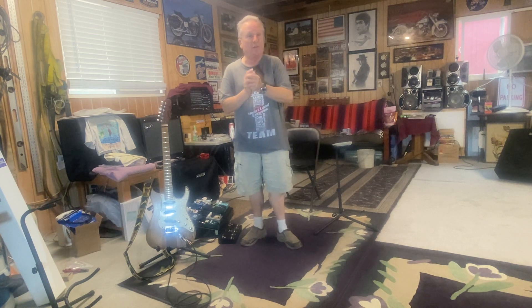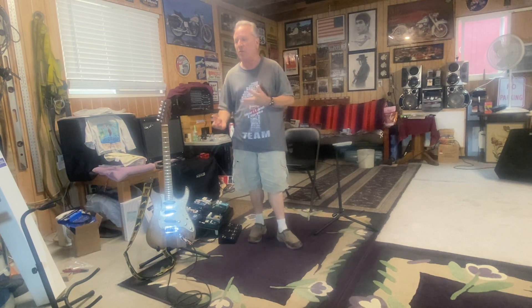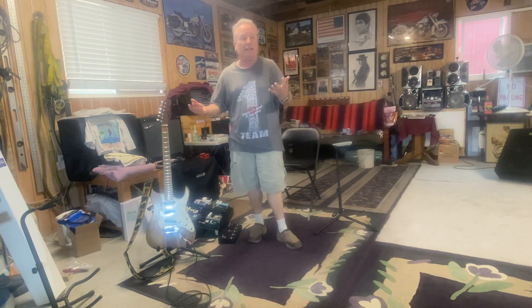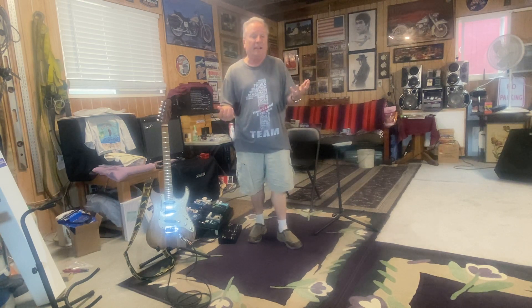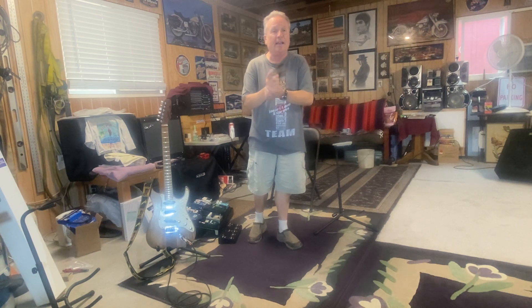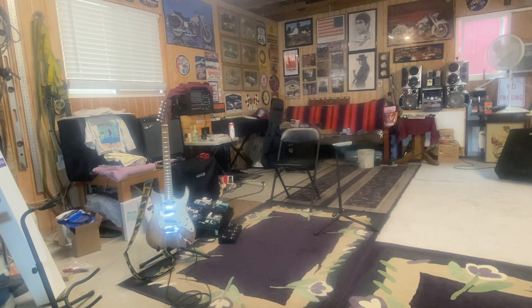I love you guys. Please like my channel and subscribe if you feel so moved. Please leave comments because I don't know what I should do better unless you tell me — maybe I'll take your suggestions, maybe I won't, but I need to know what the public thinks. I hope you guys are having a blessed, great day. I will see you next time. Bye-bye.